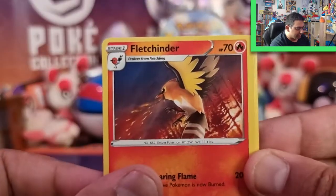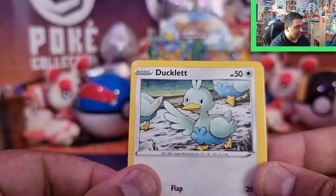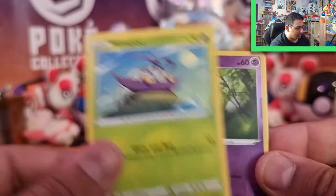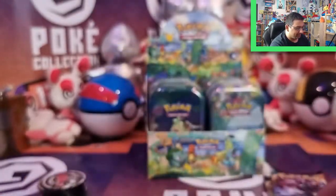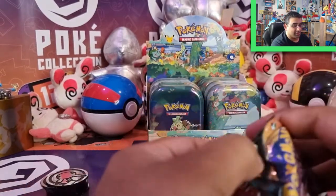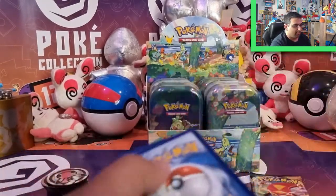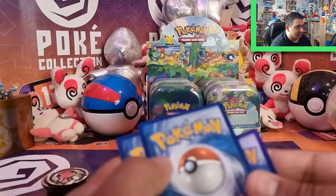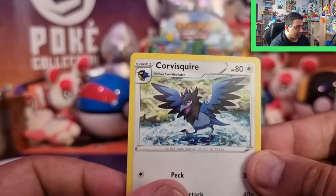So we've got Fletchinder, Azurill, Pupitar, Mareep, Ducklett, Klang, Grimer, Wimpod, a Morpeko Reverse, and a Wigglytuff. Well, so far it's really just been mostly rares from this lot, so that's kind of a bit of a bummer. But I do know these mini tins can give some really exciting pulls sometimes, and I've definitely had that luck here and there, so I'm not going to give up on them.